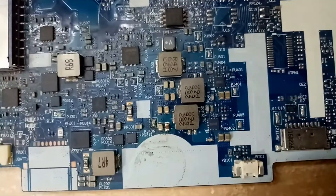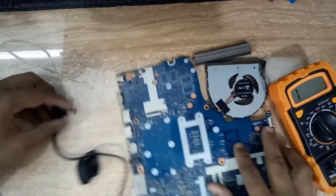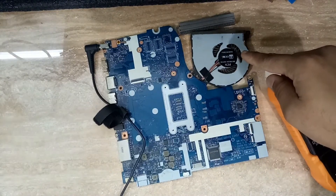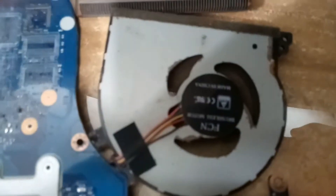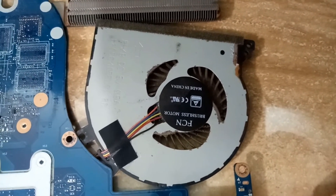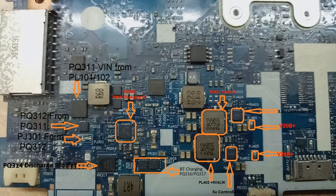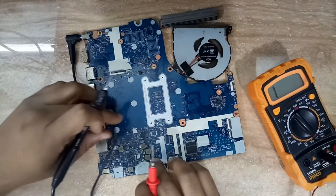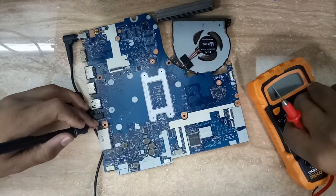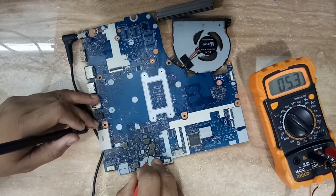One capacitor is replaced. It is good practice to replace the shorted capacitor rather than leave it empty. Now I connect the adapter to the motherboard — and you can see the fan is working! The motherboard is on. Now I check the voltage on the 5V line and you can see 5V is coming — we are receiving 5V output now.